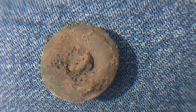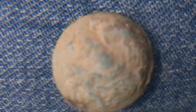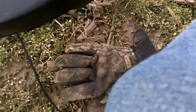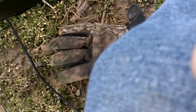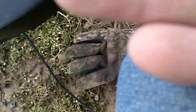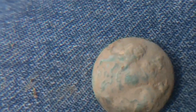Take it home, clean it up. It's got a design on it. I can't make out what it is yet. It's a pretty old button. Awesome find. Don't see any writing, but like I said, I'll clean it up and see what I got. On to the next.